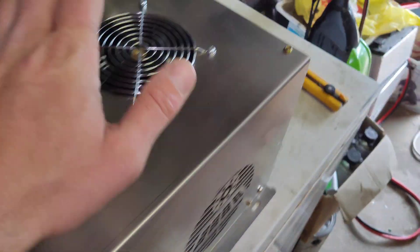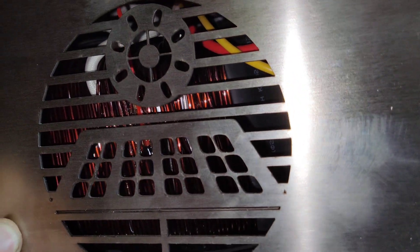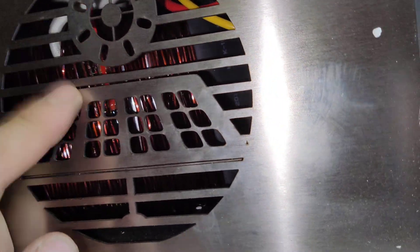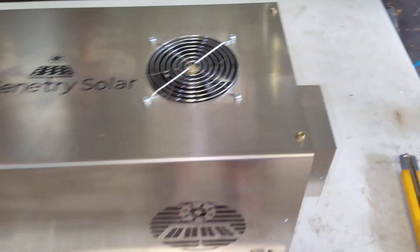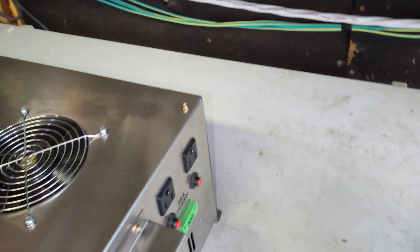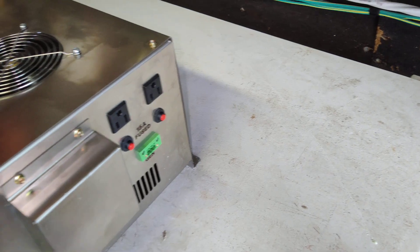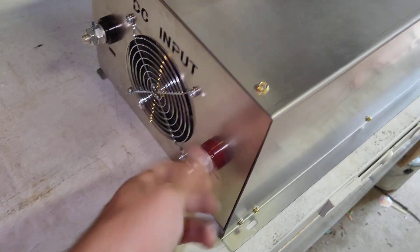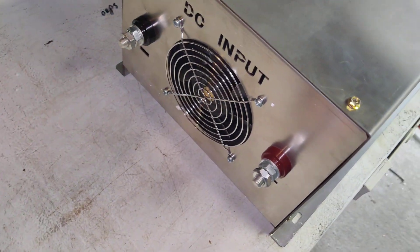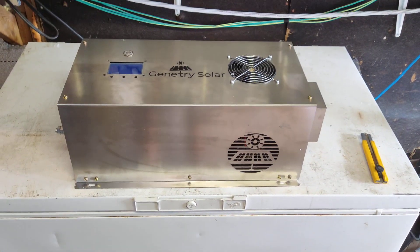It's looking pretty good. It's got a fan on the back and a fan on top right over the transformer. Look at that massive transformer in there — it's pretty big. This looks bigger than the 15,000 watt Power Jack I have. It's got a nice screen, a couple of outlets on the front, a generator start, and your terminal block. Looks really nice — it's got some nice big terminals. Let's open this thing up and see what's going on with it.